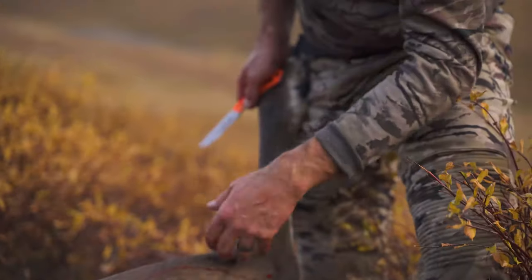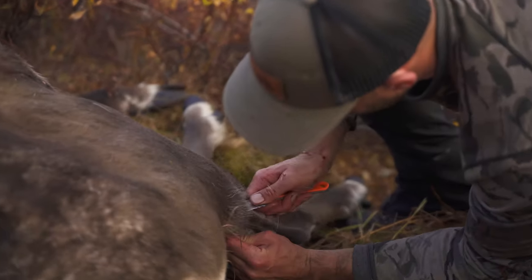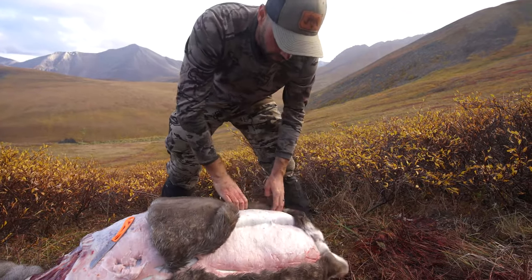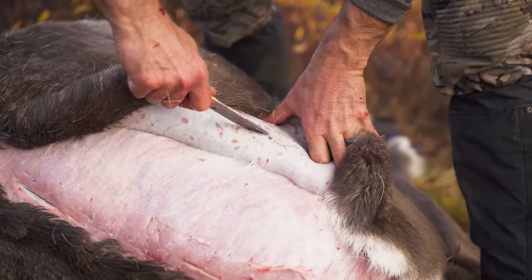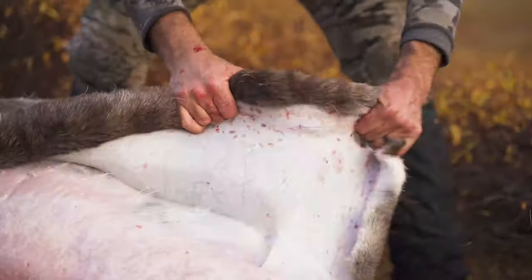When I remove the hide on the hind quarter, I just start pulling a little tip from the inside cut toward the back end — a nice incision — and then toward the middle, a little incision. These are going to be our handholds that we can pull the hide off with.